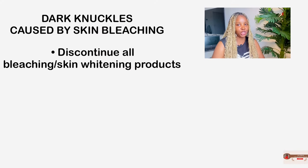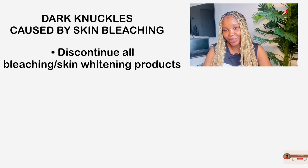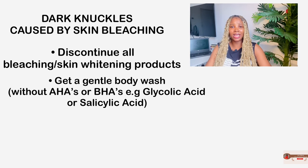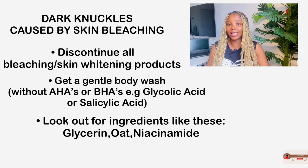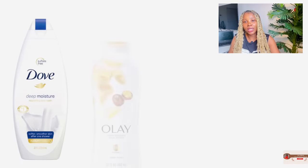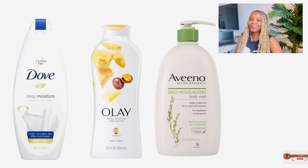So if your dark knuckles are a result of skin bleaching, you have to totally discontinue all bleaching products — it doesn't matter how much you spent on them. Your skin's health comes first. Then get a gentle body wash; don't get anything with AHAs or BHAs like salicylic acid or glycolic acid. Instead, go for hydrating body washes containing ingredients like glycerin, oat, or niacinamide. You can try Dove Deep Moisture Body Wash, the Olay Ultra Moisture Body Wash with Shea Butter, or the Aveeno Daily Moisturizing Body Wash with Soothing Oat.